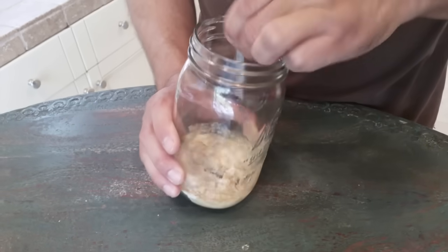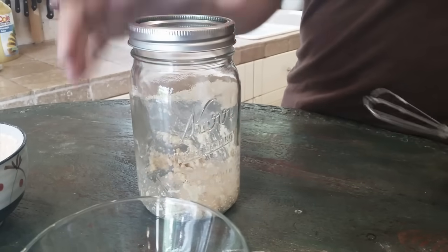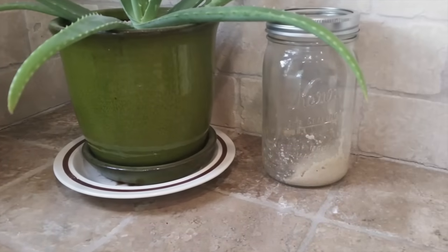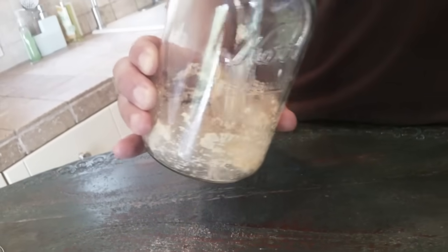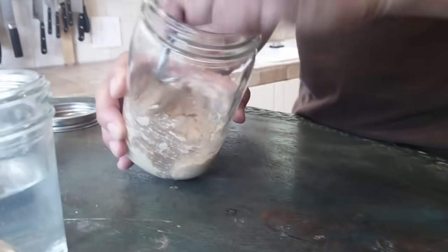Whisk them until they're completely incorporated, then cover it loosely with your lid — just set it on top, don't screw it down — and set it aside on the kitchen counter at room temperature. All you're going to do over the next 24 hours is give it a quick stir two or three times. Then repeat that process every 24 hours, adding three tablespoons of flour and two tablespoons of water. Don't use pineapple juice anymore — that was only for the first one. Continue every 24 hours until you start to see bubbling, which should take between three and five days. Give it a stir two or three times each day to give the yeast some oxygen.